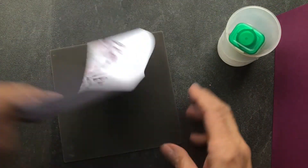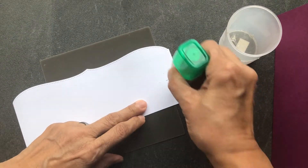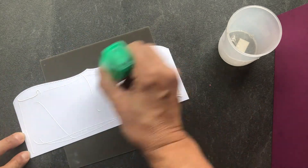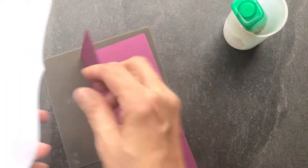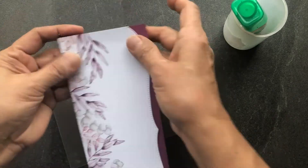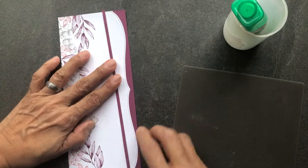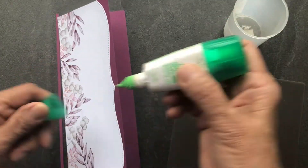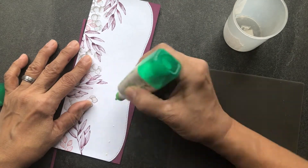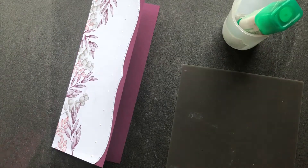Now that we've done all our stamping we can go ahead and assemble our card. Using the liquid glue, I'm going to add that to the back of our white layer and then glue it onto my Rich Razzleberry card base. When you run the white cardstock through the die cut machine, the edge of the steel die creates a little line that I wanted to hide, so I decided to add a little bit of Rich Razzleberry cardstock to cover that line.